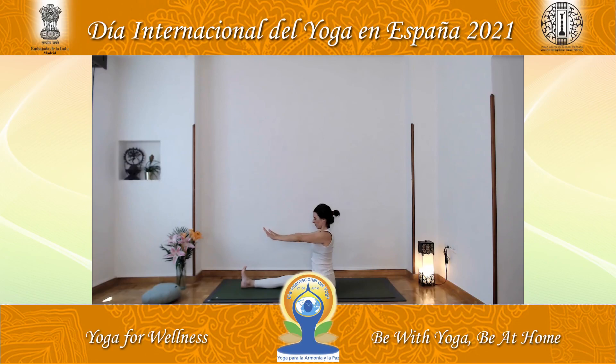Inhale, raise arms up. Retain the breath. And two more times at your own pace. Inhale, raise arms up. Lower arms. Exhale, extend down, kissing the shin. Inhale, raise arms up. Lower the arms, exhaling.